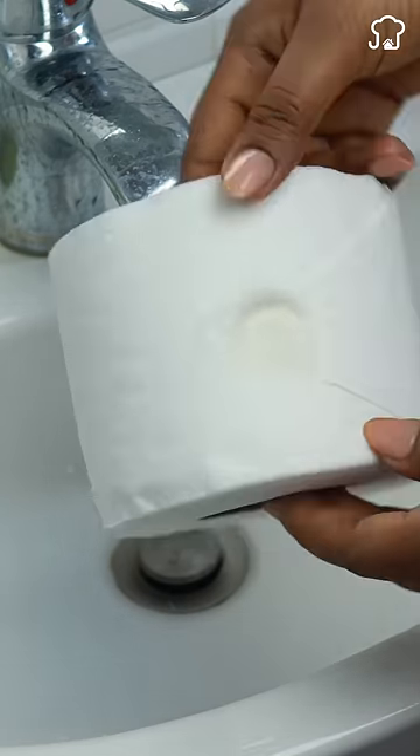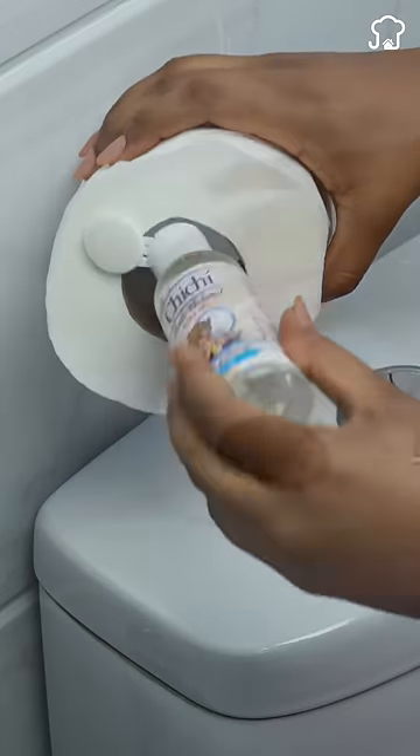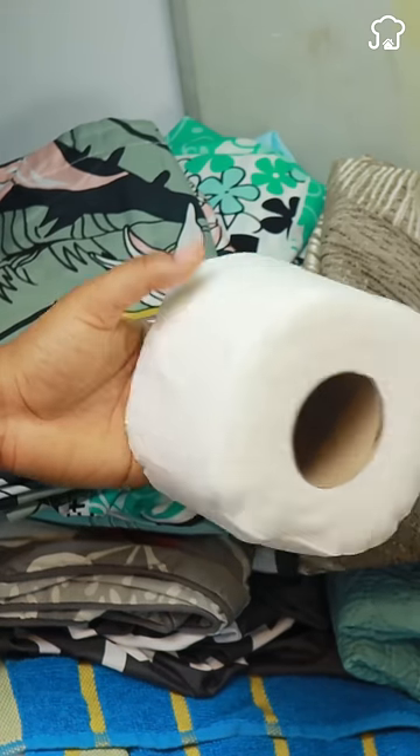In addition, the inner cardboard is an aroma enhancer. Applying scented oil, the bathroom will smell fresh. To avoid humidity and bad smell in storage spaces, such as where you store sheets, place a scented roll.